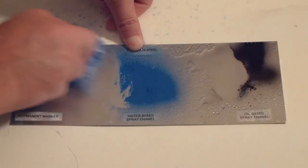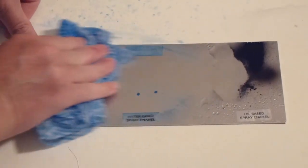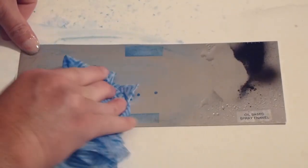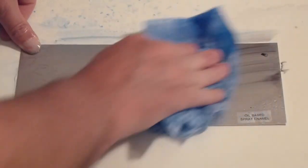You can see from this demonstration all the graffiti is no match for our cleaner, with it easily removed from the nano coated stainless steel. All that was needed was a cloth and our graffiti remover. No scrubbing required and the graffiti is gone.